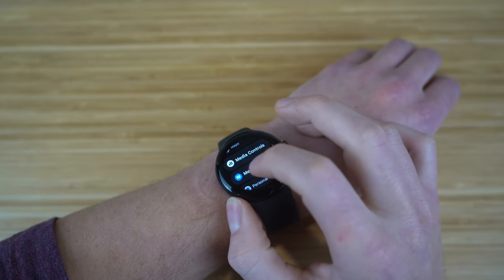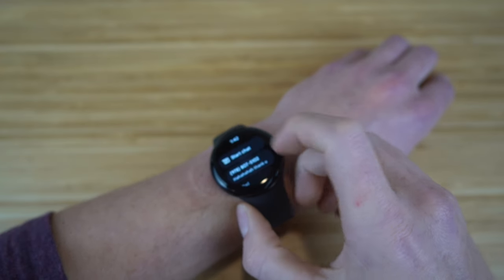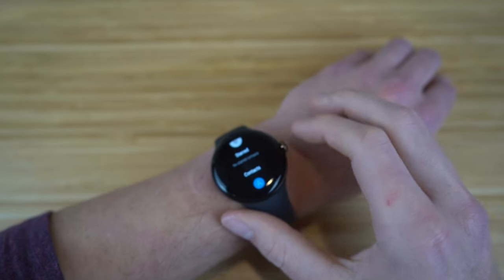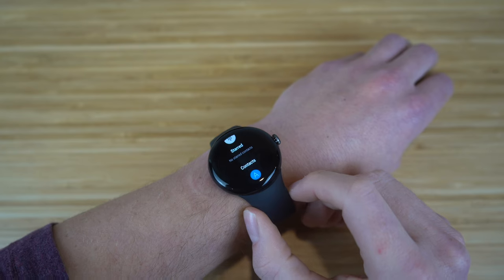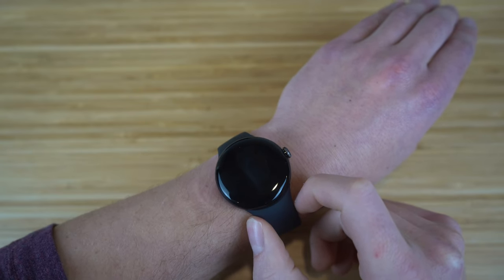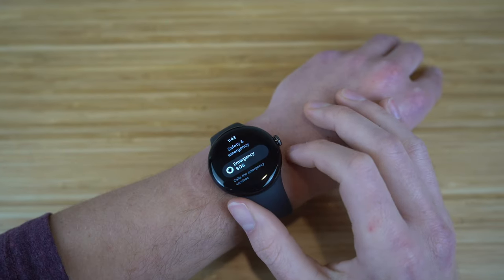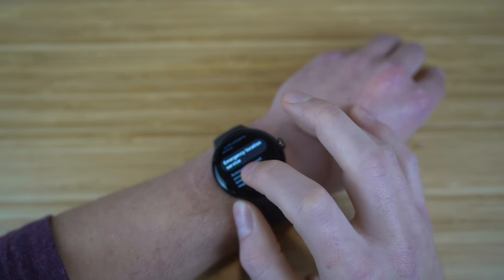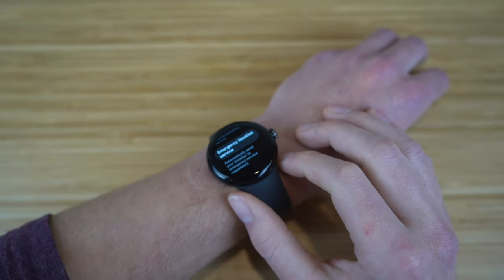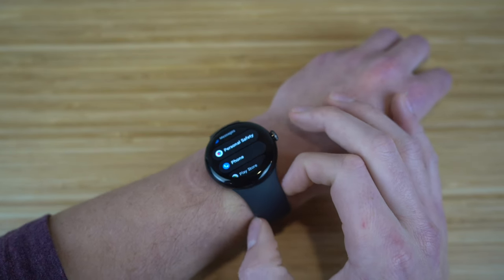The Messages app shows all your recent conversations synced from your phone. You can start a new chat by choosing a contact, and the watch provides suggested automated texts like 'Hey, how you doing?' and 'What time is it?' to make messaging easy. Personal Safety lets you contact emergency services directly from your watch, and Emergency Location Services will automatically send your location to first responders. The Phone app lets you take calls directly on your Pixel Watch.